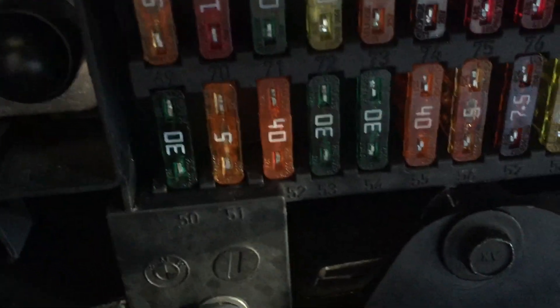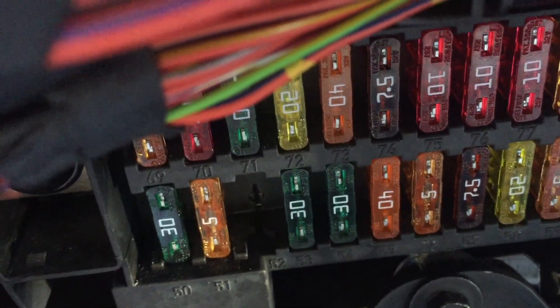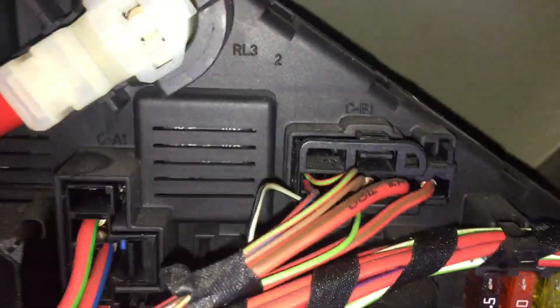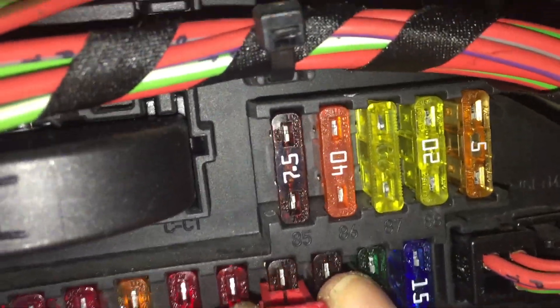Fuse 52 is down here in this bottom corner. We've got 50, 51, and then that 40 there. That's quite a big fuse so I'll use the big size. The 40 is 52, so we'll pull that out. And the other one is 81, so we need to find number 81. Okay, putting the light onto the video so we can see it — the 7.5 there is number 81, so we'll pull that out as well.